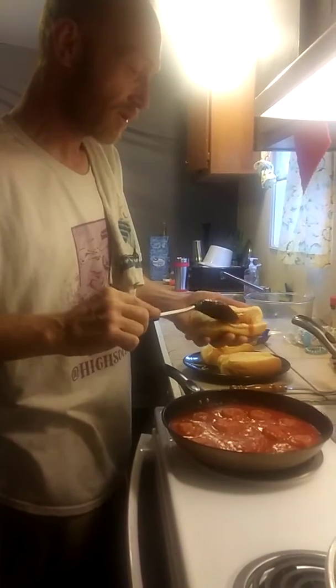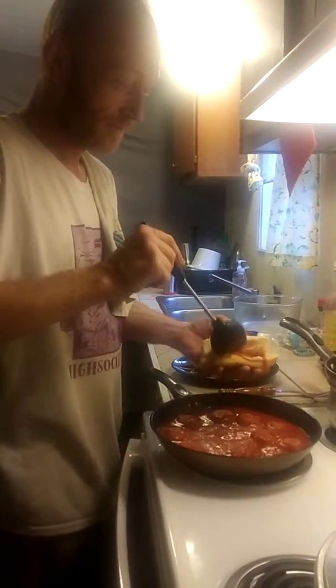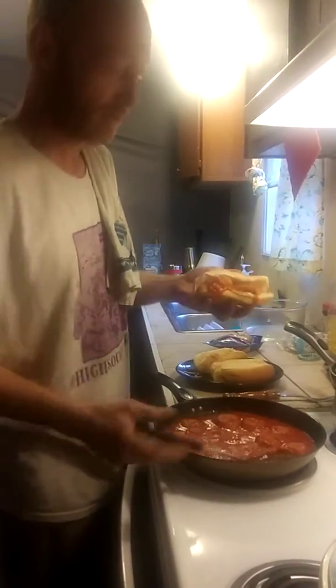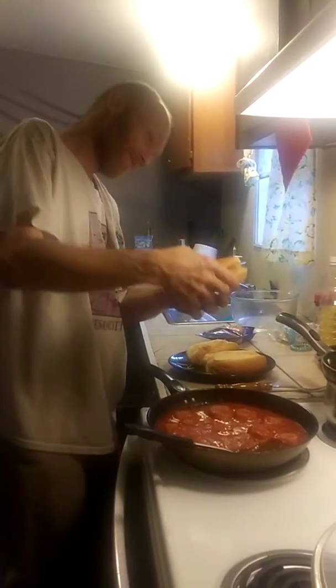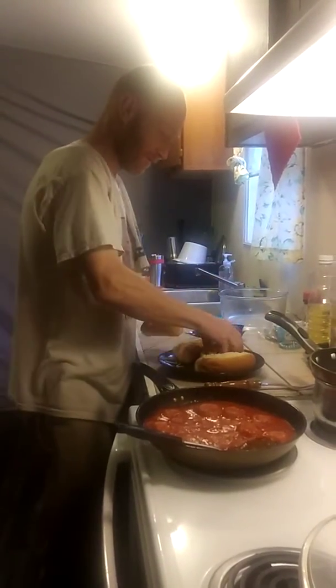I have to make sure we have enough sauce that they're nice and wet and slippery balls. Oh wait, that one's dripping a little bit. It'll be okay.